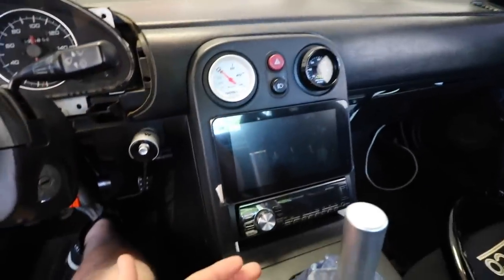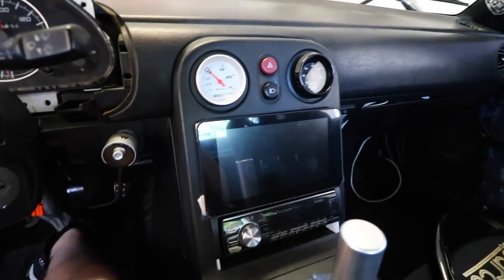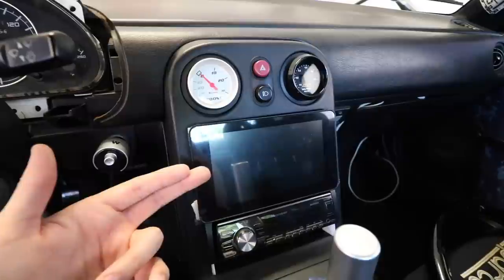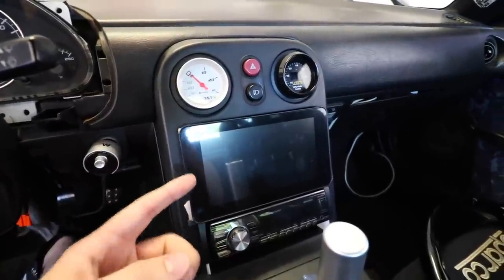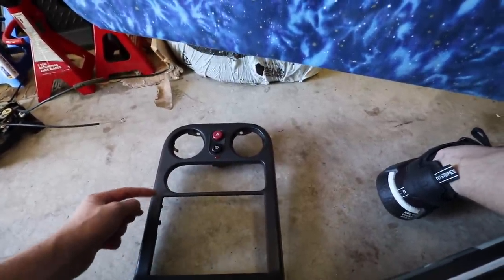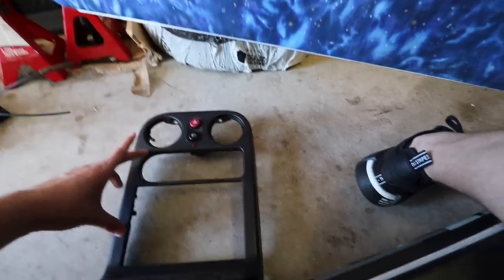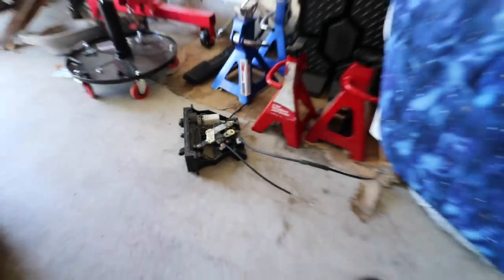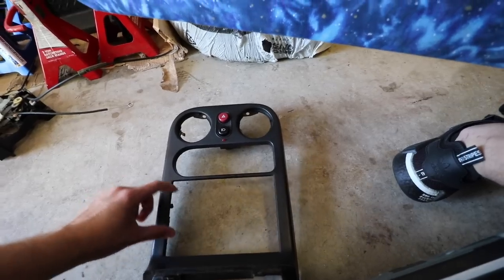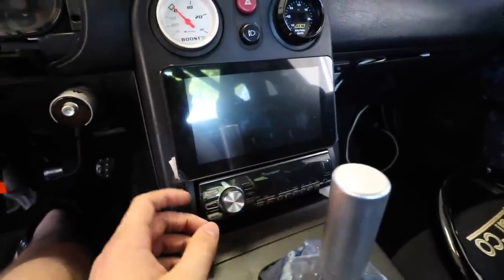Getting into my setup — you've got boost and AFR here going into the stock vents of a Miata, and then this whole thing is the tombstone. Normally you have climate control settings and the radio below that. This is a modified tombstone — I bought a second one, cut right here and here, and cut out this middle beam, which allows the Pi screen to sit up where the climate control used to be. The climate control module is what I removed, and you can see I still have my head unit down below with a little space for my phone. The Pi sits on here nicely.